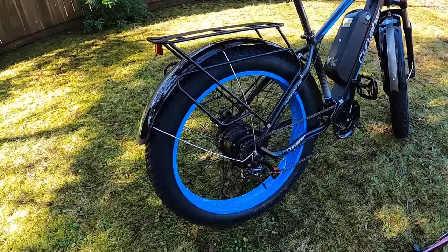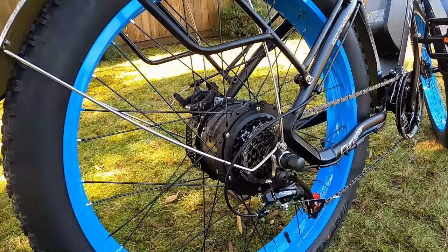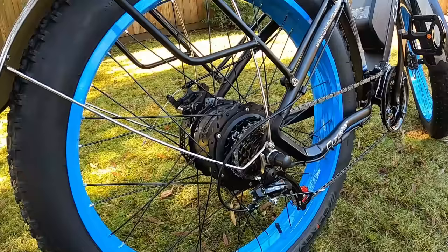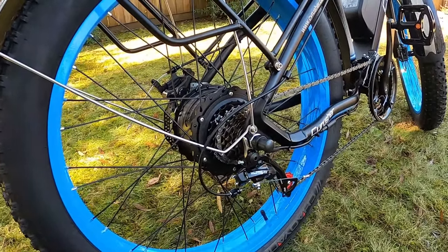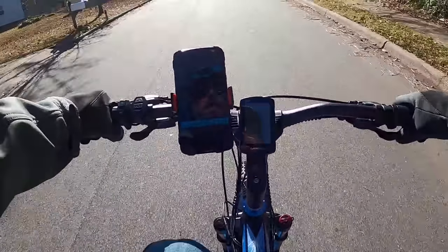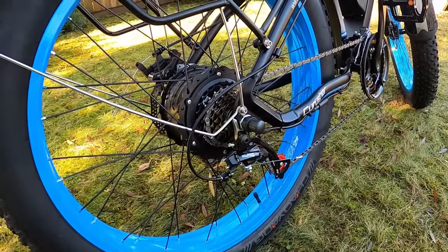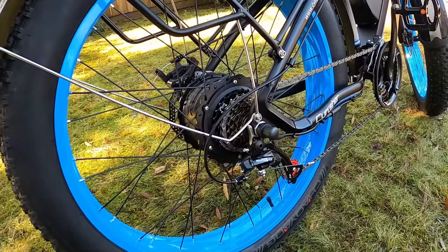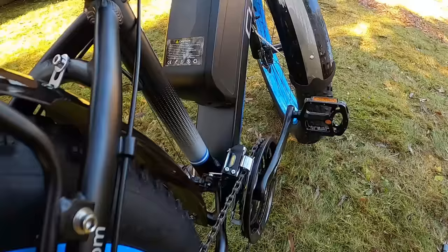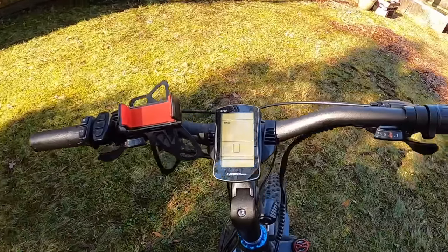We've got the rear hub motor, labeled 48 volt 1000 watt — this is 1000 watt peak, not nominal or continuous. The rear derailleur is a Shimano TZ20, which I believe is lower-end Shimano, but it shifts insanely fast. When you push the button it jumps to the next gear instantaneously — I don't understand it, but I love it. Maybe it'll wear faster over time; I don't know. But right now it works amazingly. Follow the chain up and you'll see three gears in the front — 21 speeds total on this bike.